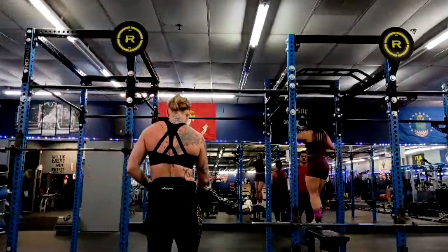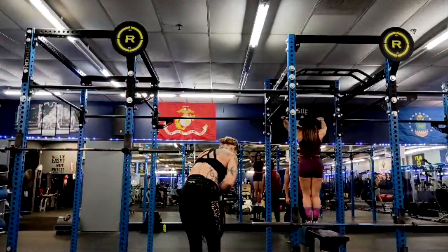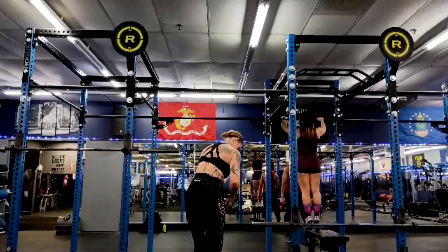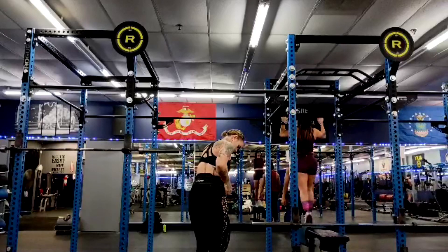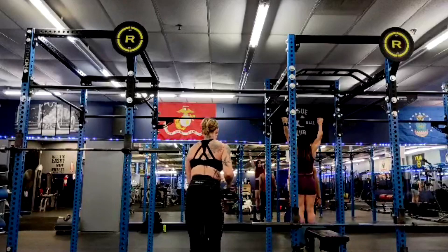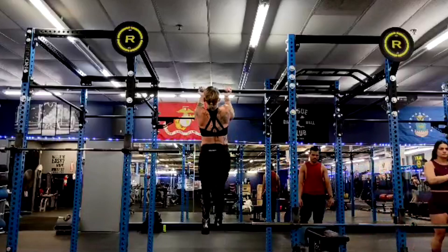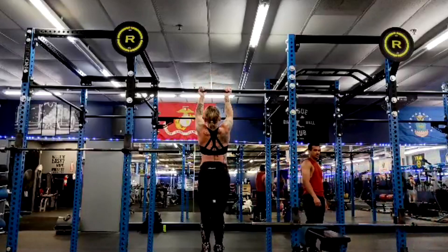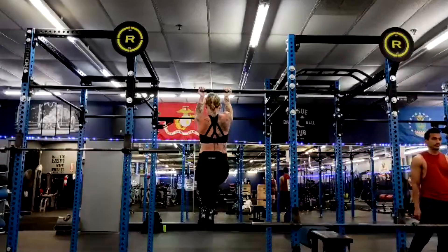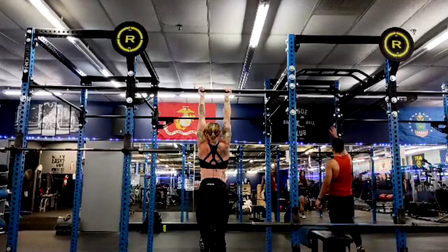So weighted chins — I have a female lifter repping 45 pounds on weighted chin-ups. Not a max; that was a triple. Yes, I am aware of how crazy that is, very aware. But it's Michelle — this is what we expect. Lifelong athlete. Her training is kind of that extreme; we are at that level.